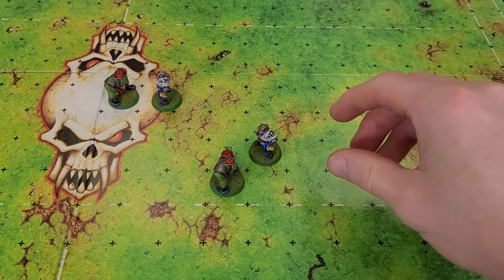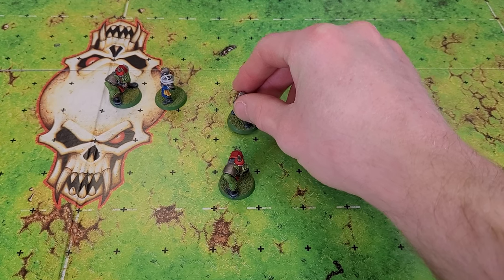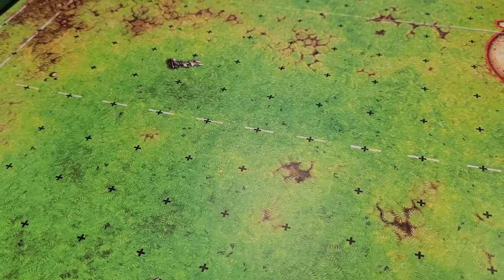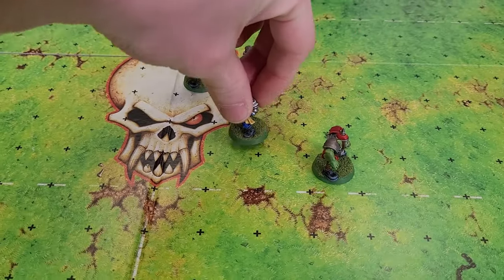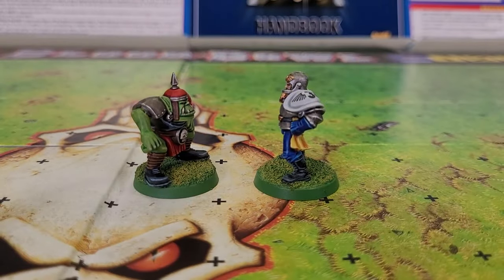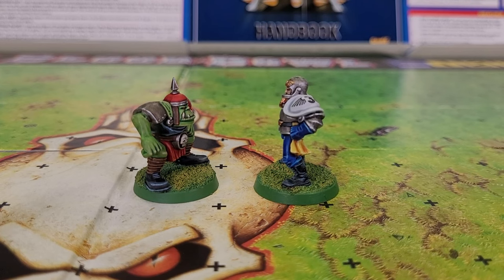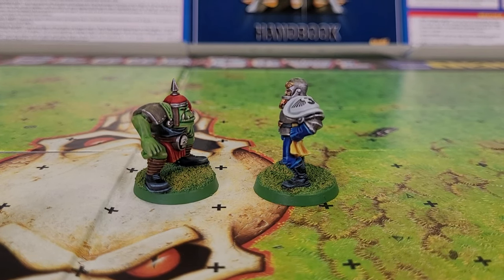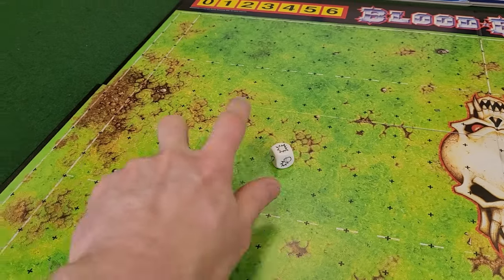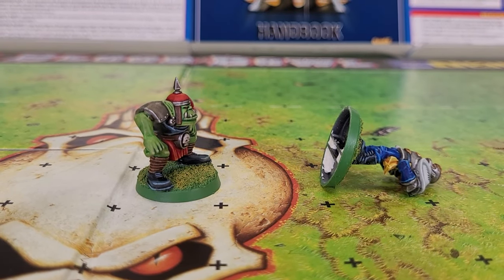Jim then decided to move his other player, Carl Schneider, up to support Adalbert. Since Carl is standing next to an Orc, he will have to dodge to get out of the square without getting knocked on his pasty human ass. Jim's human linesman needs a 3 or higher on a d6 to get away from the Orc — he rolls a 5 and completes his move without issue. Since Jim has completed all his moves, it's now my turn. Time for some good old-fashioned Orc-y violence. My Orc, Garbag the Boulder, throws his full weight at Adalbert. Since they have the same strength, he rolls one of the special block dice — Defender Down!